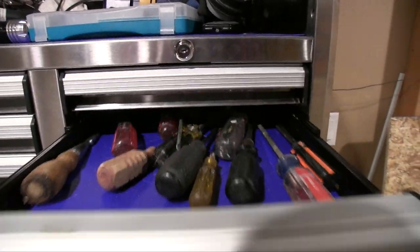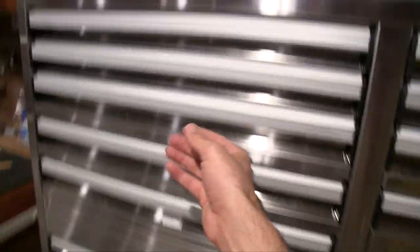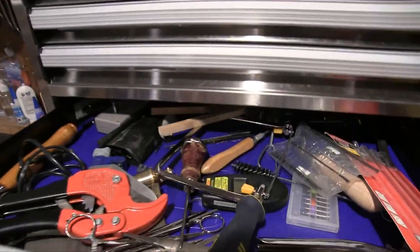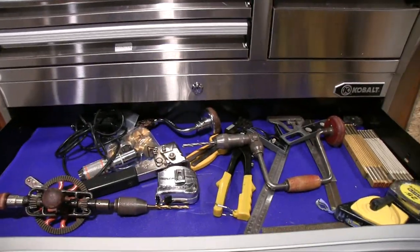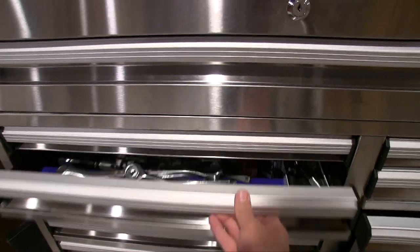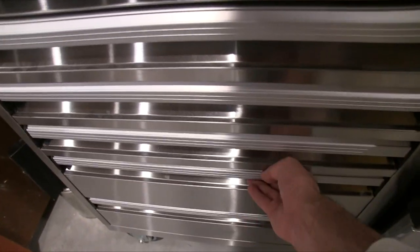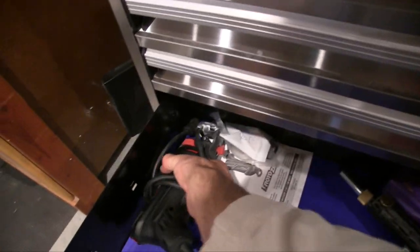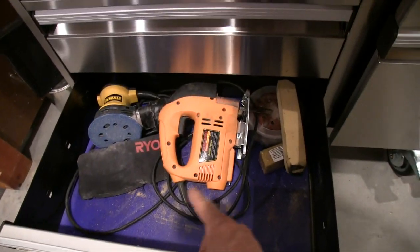I have Phillips screwdrivers, flatheads, router bits, my drill, cutting tools, drafting tools, painting, miscellaneous, soldering, quasi-miscellaneous, my pliers and wrenches, sockets, hammers, and saws and files. This is where I put bigger tools — things that plug in, like a spiral cutter, sandblaster, and things like that. I put my sanders and jigs down here. In other drawers: drill bits, more drill bits of a different kind, my router, and nail guns.